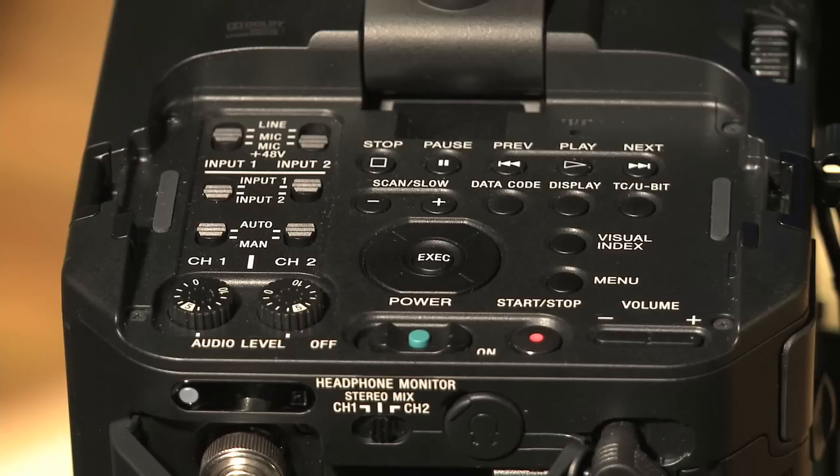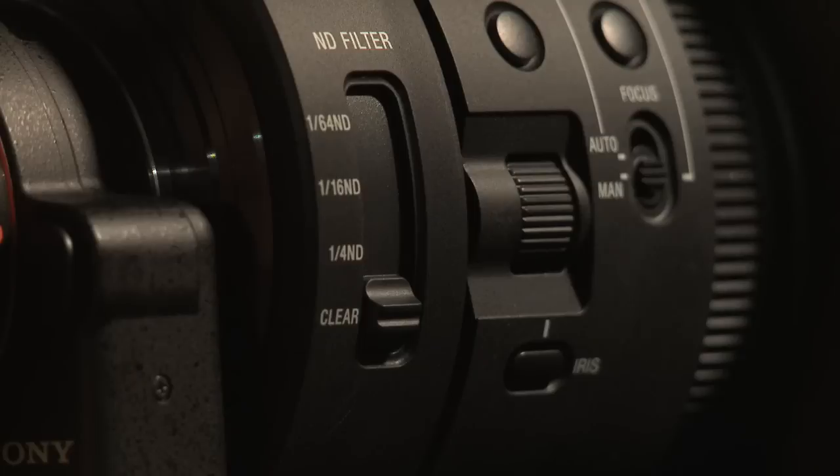It also has a set of neutral density filters. When we launched the FS100, the big advantage of this E-mount is that it has a very shallow flange, so you can virtually use any SLR lens, any 35mm lens, DSLR lenses, and cine lenses with the camera. So it gives it tremendous flexibility when it comes to optics.